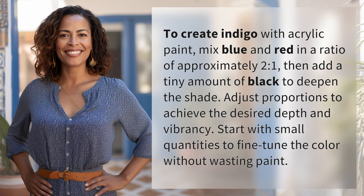To create indigo with acrylic paint, mix blue and red in a ratio of approximately two to one, then add a tiny amount of black to deepen the shade. Adjust proportions to achieve the desired depth and vibrancy. Start with small quantities to fine-tune the color without wasting paint.